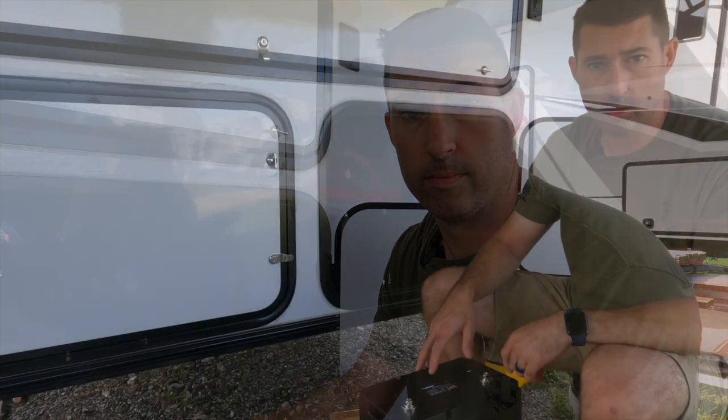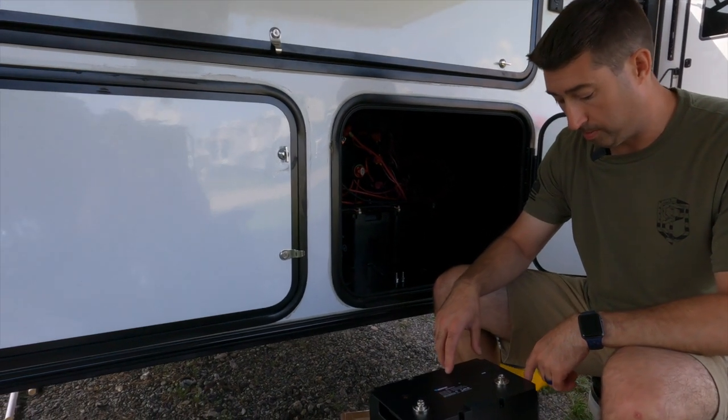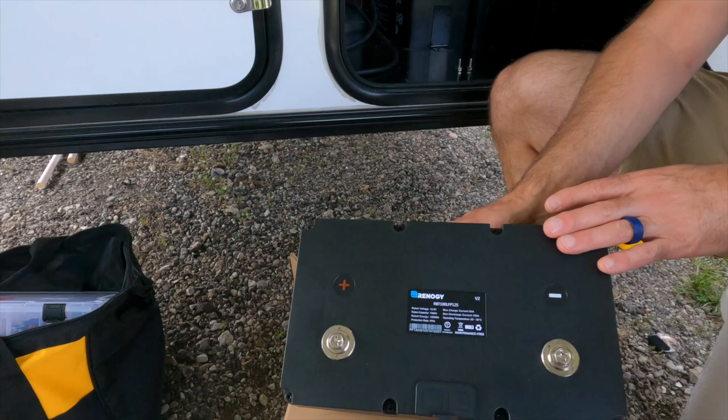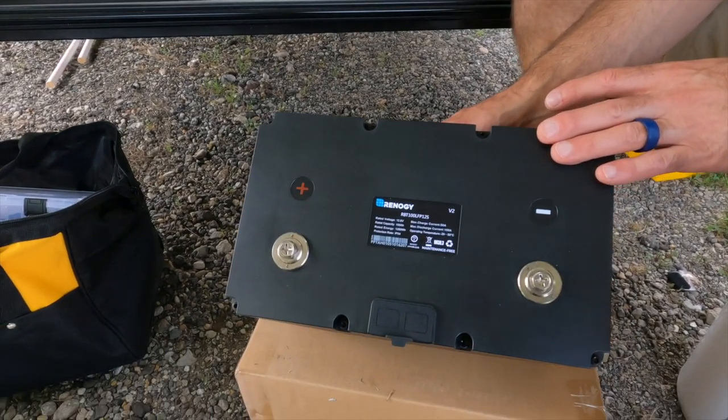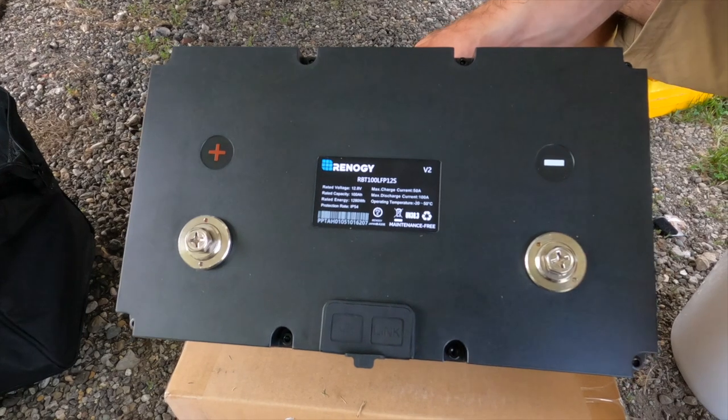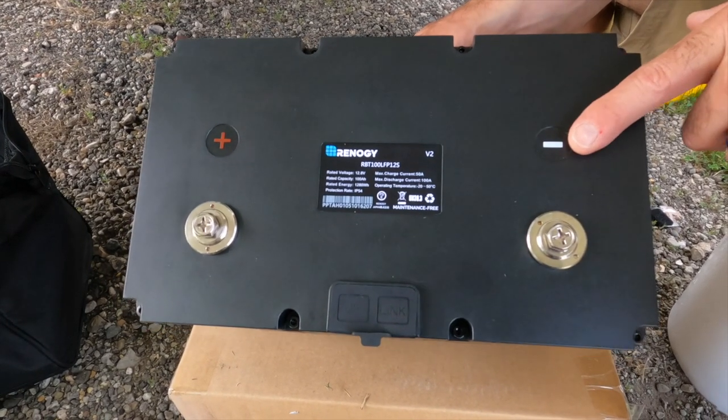Overall it's a very simple install and a quick process. The big challenge is going to be changing the air conditioning from the solar system onto the 50 amp, and I'm going to do that at the breakers. A couple things to point out on the Renogy batteries: as with all batteries they have a positive and negative. You want to be extremely careful to make sure you hook up the right side to the correct side - positive to positive, red to red, and negative to negative, black to black.